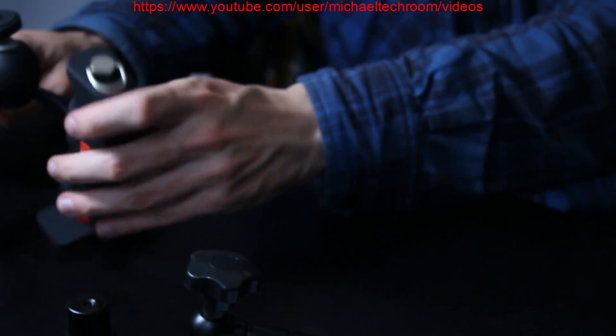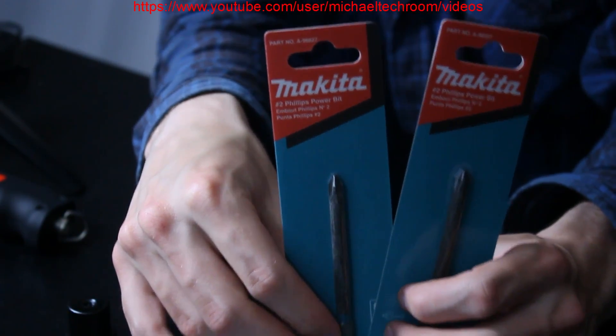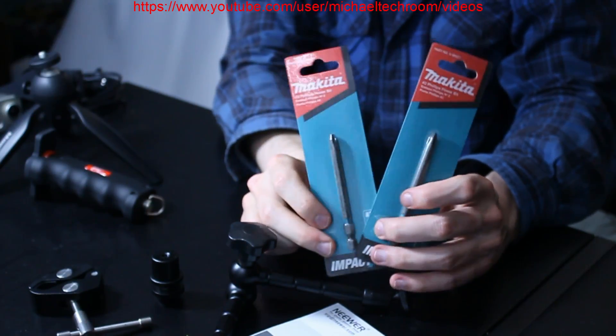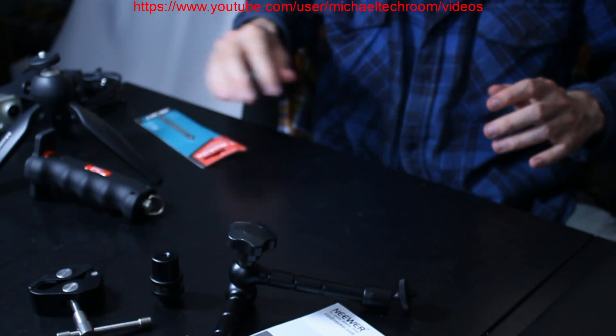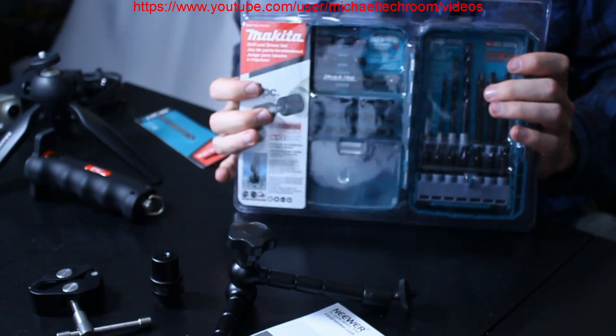The last bit of it — this is not camera-related stuff. We got two of these Philips bits. Two of these. Then we got a Philips bit set.